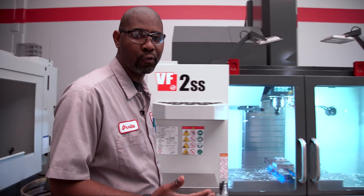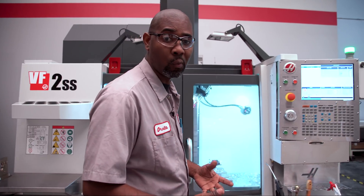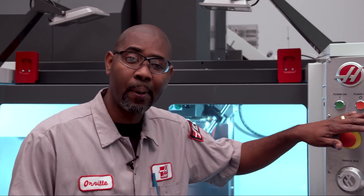Do you need to power the machine down for a few months or even longer? Rather than turning the power off and walking away, we're going to show you how to prepare the machine for hibernation.